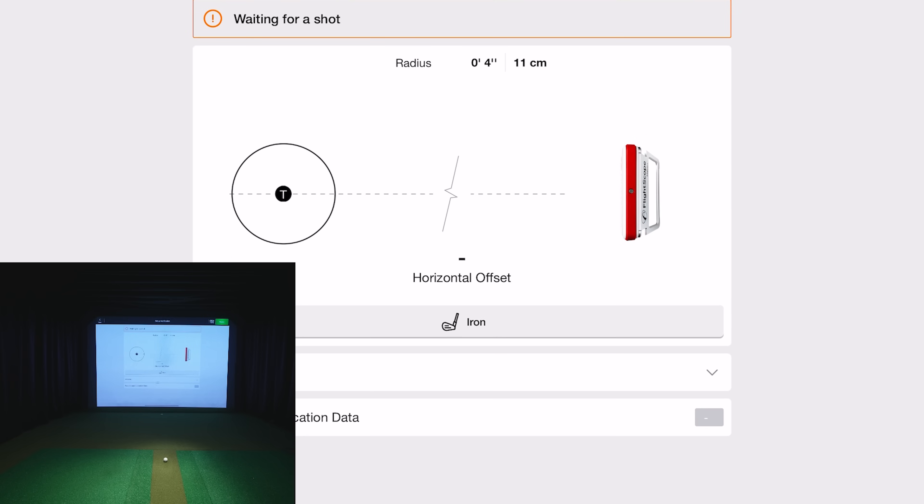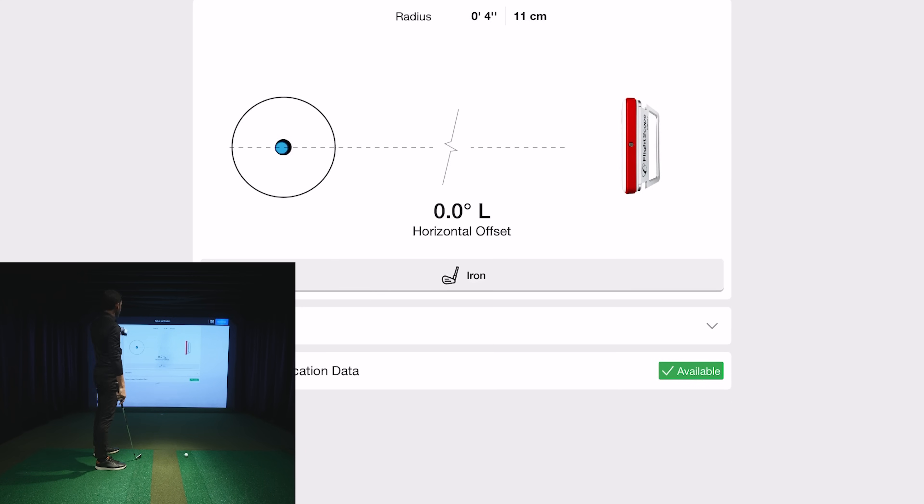Going to setup verification — this is something you'll want to do right away. When you start your session it will prompt you through these steps. Make sure it's set to iron, and you'll see face impact location listed. It also lets you check for any horizontal offset. Just take a simple shot and it will show you how far off center you placed the ball.